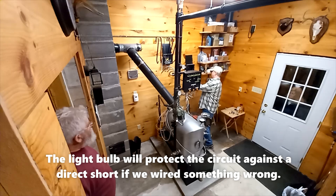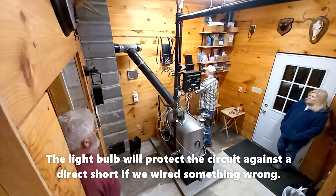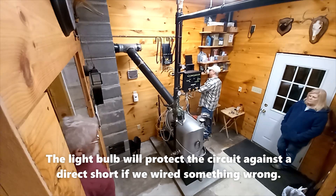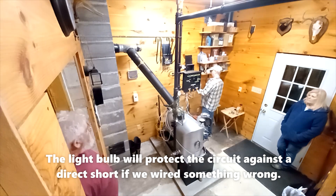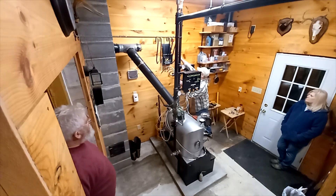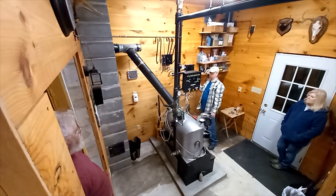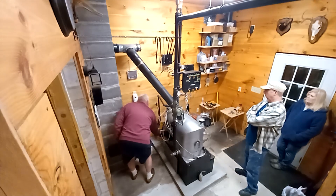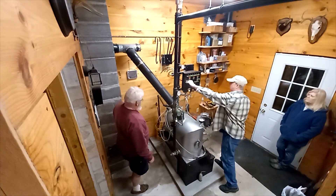Shut it off again, take the test light bulb out, screw the fuse back in carefully so we don't electrocute ourselves. Let's close the box up — cover's back on. Turn it on. Fan switch on — see if the fan starts up. Switching on — there we go, fan works.